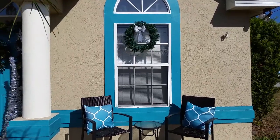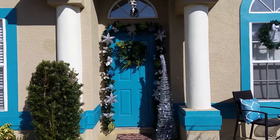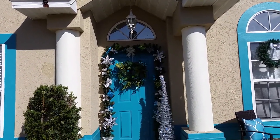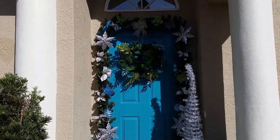I decided to put a silver bow on it instead of the teal. Here is my finished door garland — I love the way it turned out.